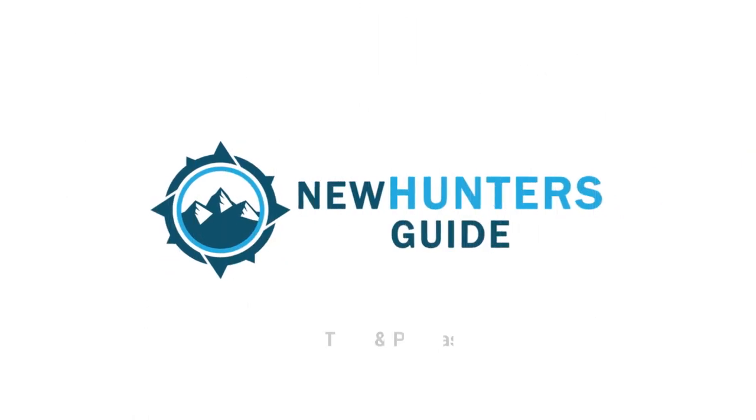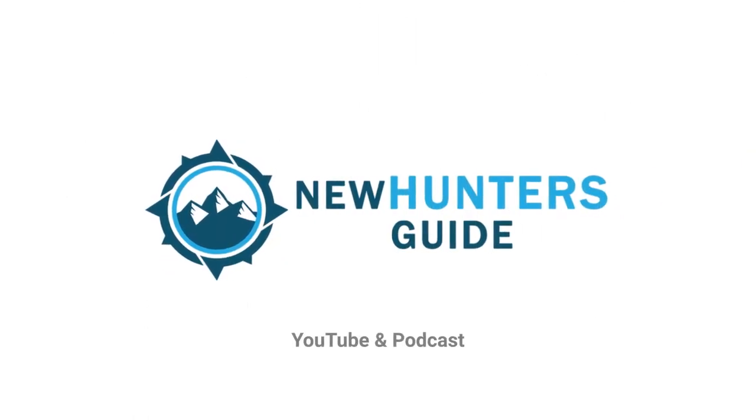Do extended imported aftermarket choke tubes really perform better than flush factory choke tubes? Well today we are going to put that to the test. Hey, this is George with the New Hunters Guy, the YouTube channel and podcast — helping new hunters get started and helping active hunters learn new things.